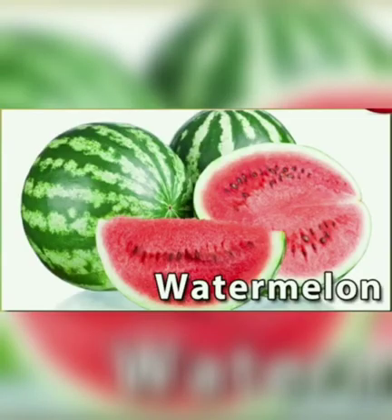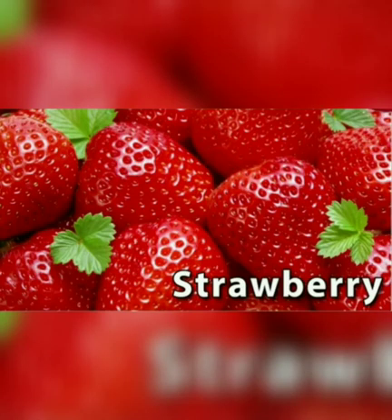Watermelon. This is a watermelon. W for watermelon. It is green from outside and red from inside. Strawberry. This is a strawberry. S for strawberry. Strawberry is red in color with tiny yellow dots.